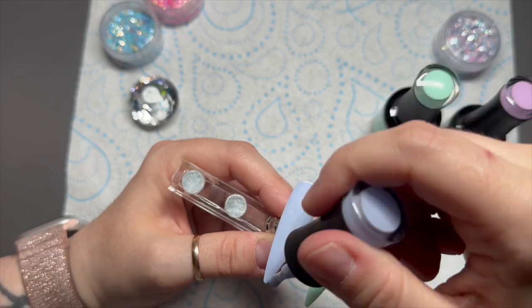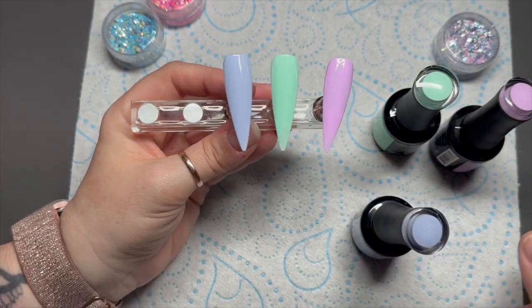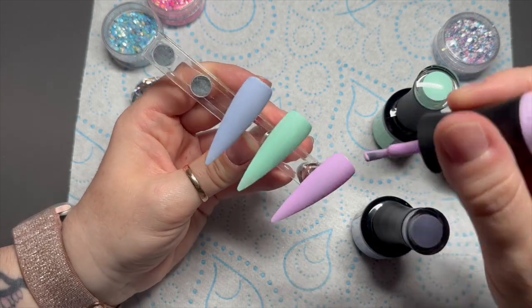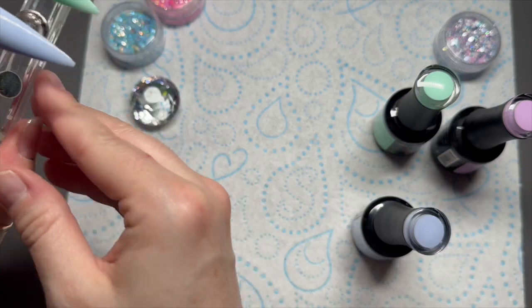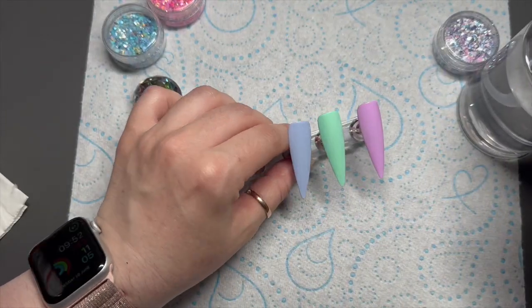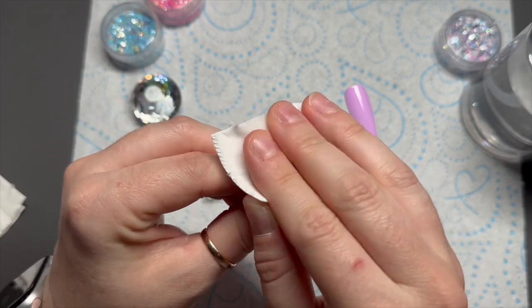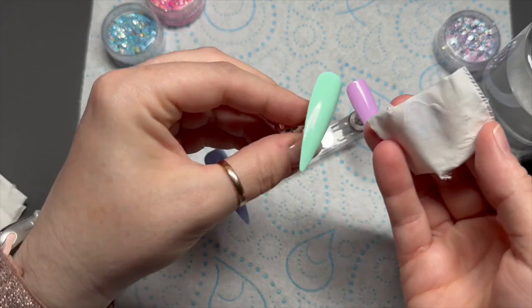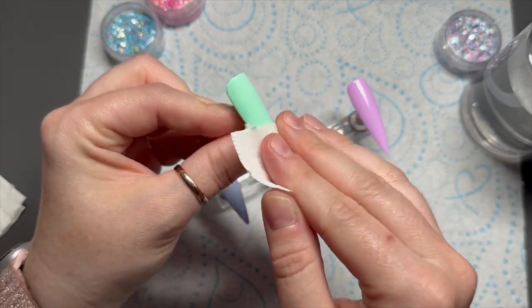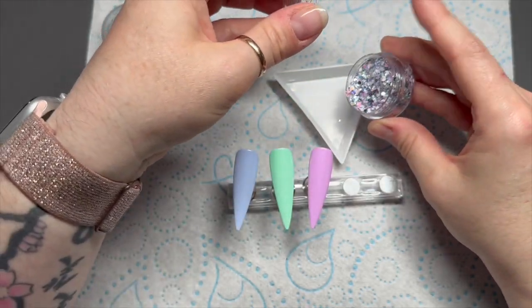Each coat of the Madam Glam gel polish will need 30 seconds in an LED lamp. I'm using the Madam Glam Elio lamp at the moment — some people ask me what lamp I use, that's the one. I'm going to do two coats, then when they come out, because I'm applying glitter, I'm going to remove the tacky layer with isopropyl alcohol or some gel cleanser. It just gets rid of any pigment left in that tacky layer because that can hinder the look of the glitter.